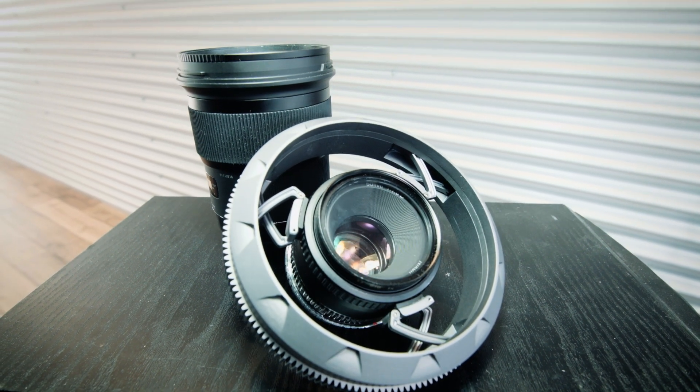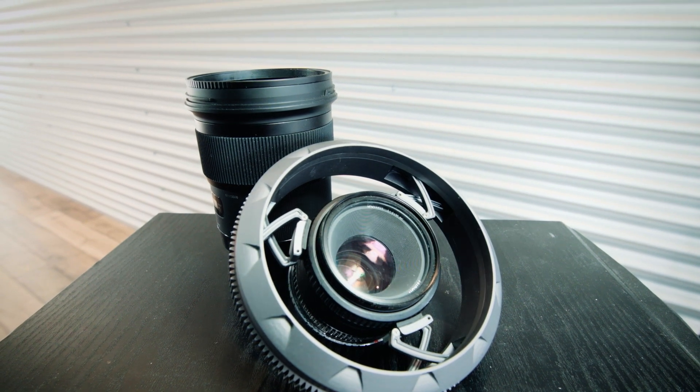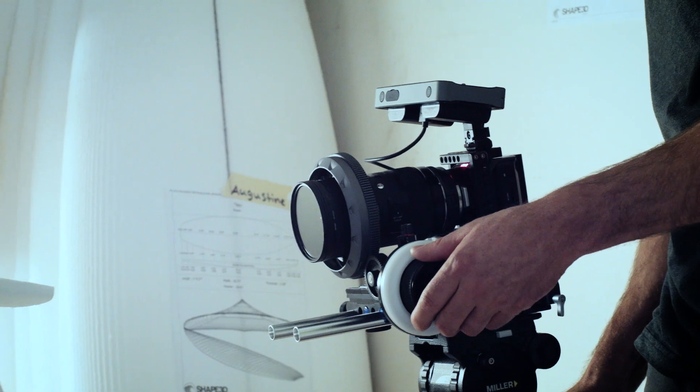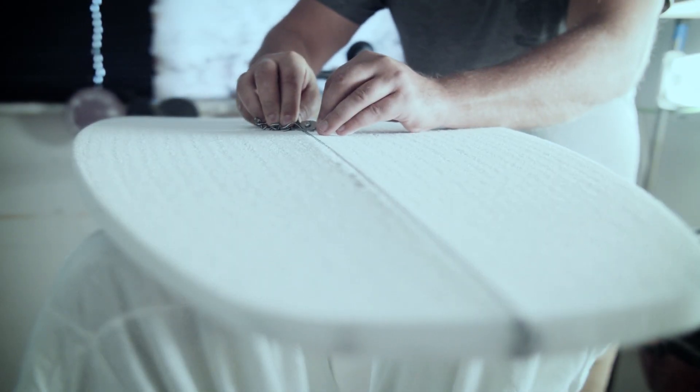Zero is the professional's follow focus gear. Designed with versatility and ergonomics in mind, it was created to be an intuitive piece of equipment that complements your workflow instead of holding it back.